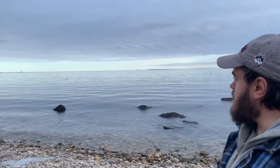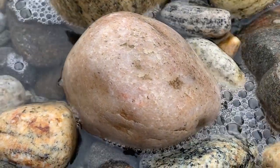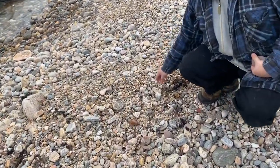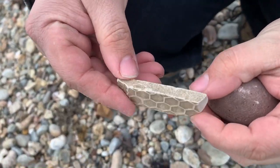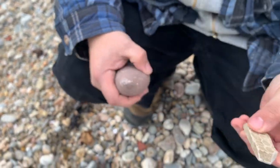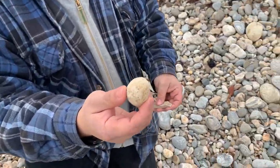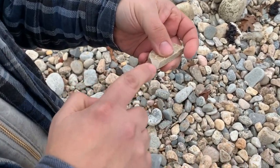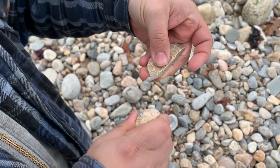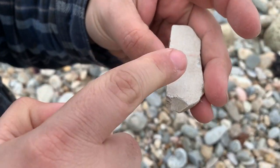We're going to finish up on this beach. Right here is a piece of floor tile. One of the things I wanted to show you — I was hoping I would find some of this. You're going to want to take a little hammer stone, a tiny one. You'll find a ledge, and you're going to take flakes off the tile. This piece here will make an arrowhead.